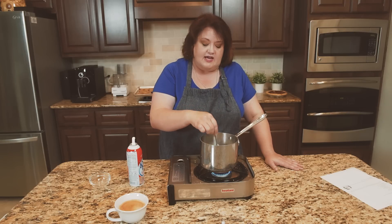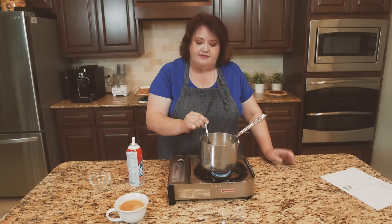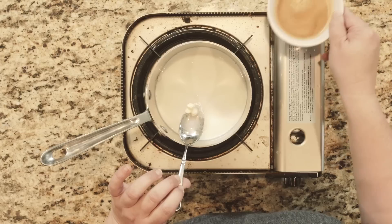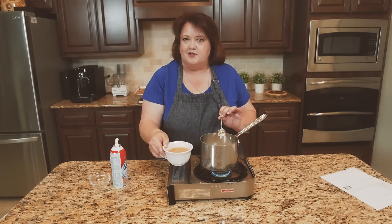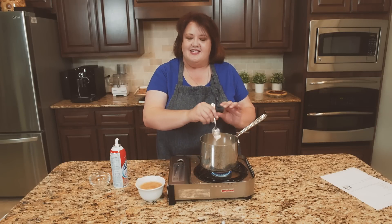Now you can buy this pre-made if you like — it's completely up to you. I also have right here one cup of espresso coffee that I've already made. So we'll add the white chocolate sauce to this when it gets heated up.